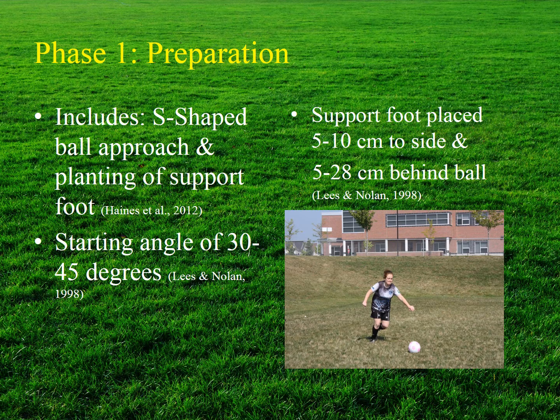The preparation phase includes both the approach to the ball and the planting of the support foot. The approach generally begins two to four steps away from the ball using a starting angle between 30 and 45 degrees. More experienced players will use a more S-shaped path, whereas a beginner may approach in a straight line. The supporting foot should be planted approximately five to ten centimeters to the side and five to twenty-eight centimeters behind the ball, with a smaller distance generating higher ball speeds.